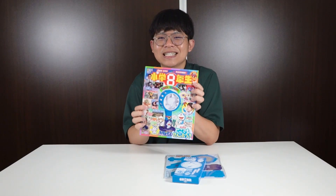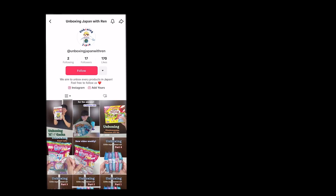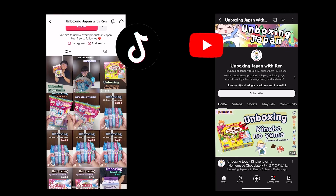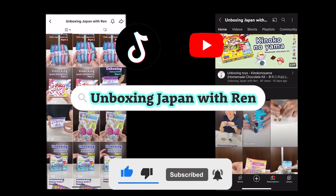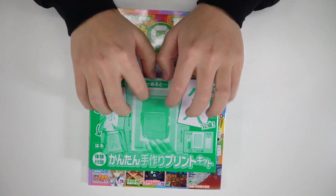Also, we have more products to unbox coming up. We upload new videos, TikTok and products weekly as well, so make sure to check it out. Your like and subscribe would be very appreciated — yoroshiku onegaishimasu!